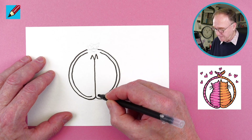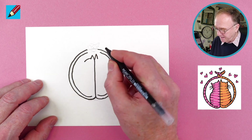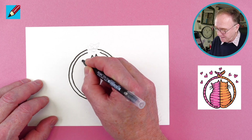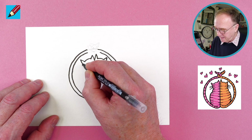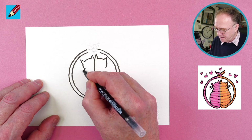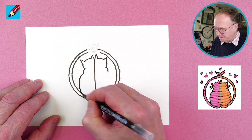Now we're going to draw the top of the heads like that, and another ear and another ear. Then that's kind of the head shape, and that's the shoulders, and then we want the body like that.